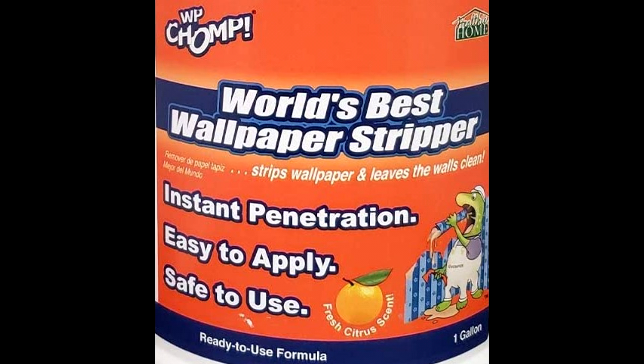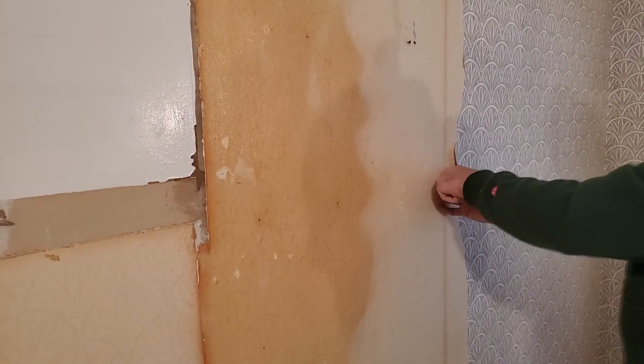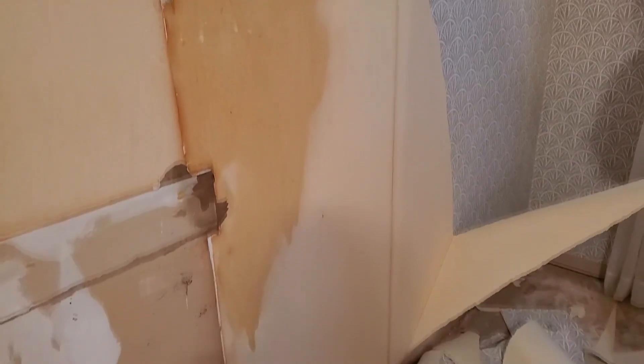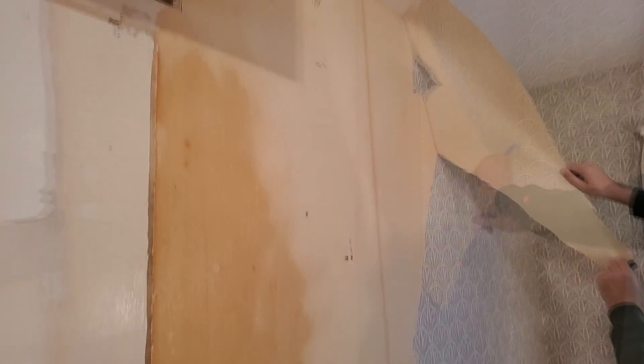I mentioned that we didn't need the perforating tool with the wallpaper we were removing. In this case, the paper had two layers. The outer layer seemed to pull off without any chemicals — all we had to do was use a scraper to get a little of it up, and then we could pull the layer off. The top layer was somewhat impermeable by liquids, so using a stripper product on it wouldn't have helped.